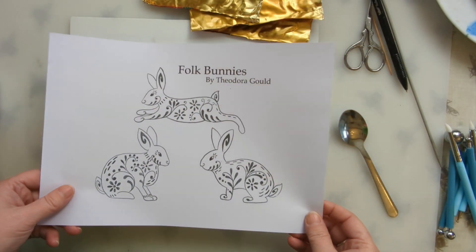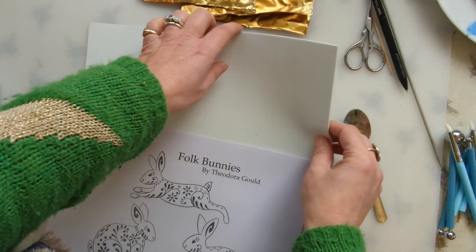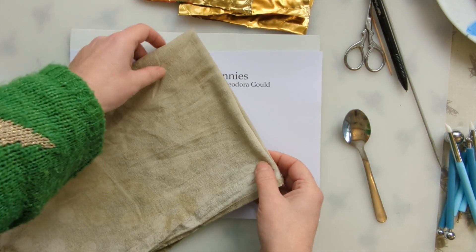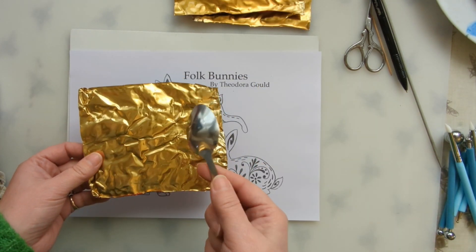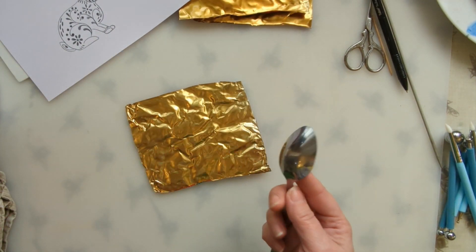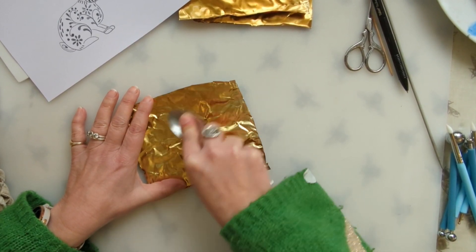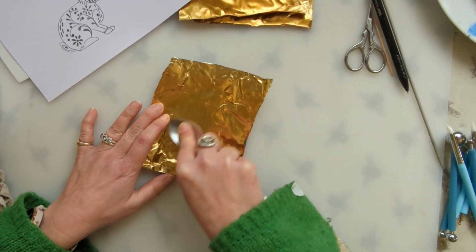I've printed out my bunnies and got my stuff set up. I've got this squishy foam pad which I'm going to press onto, but if you haven't got that you could use a tea towel folded over a couple of times. I've got some foil and something to smooth it down with. I'm going to start by making it as smooth as possible — start in the middle and gently rub out, pressing reasonably hard to press out any wrinkles.